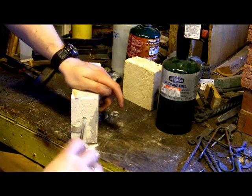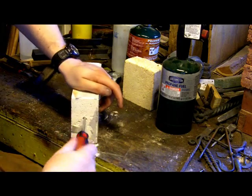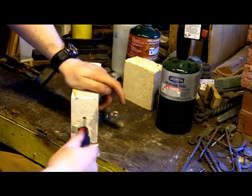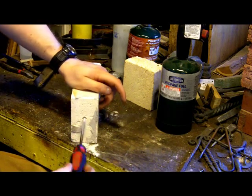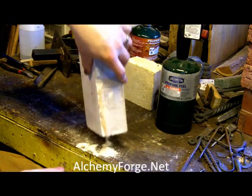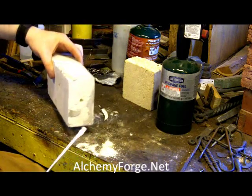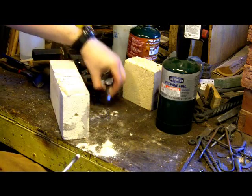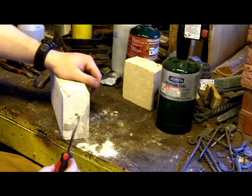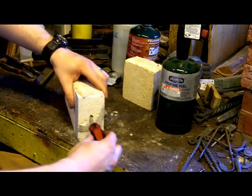Frequently you'll run into pockets or hollows in these. This is a recycled brick from another project that didn't quite work out. Those of you that have been on the website, alchemyforge.net, you'll see the pizza box forge, which was an attempt to make a forge that would do larger rings. And that didn't really pan out.